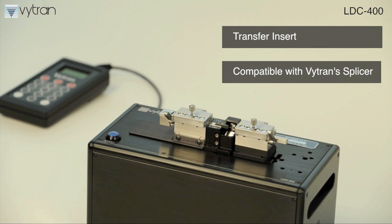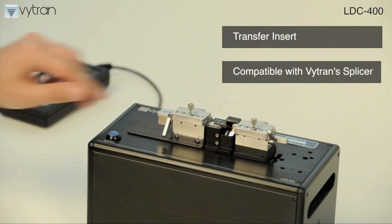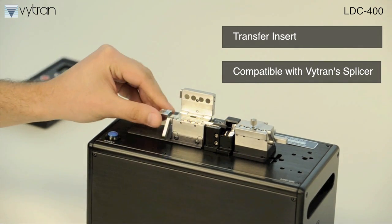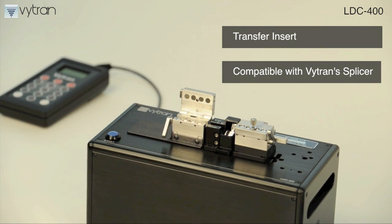The transfer insert is common to our GPX3000 glass processors and LFS4000 splicer, making the LDC400 a perfect companion product for creating a myriad of fused fiber components and splices on fibers up to 1.5 millimeters in diameter.